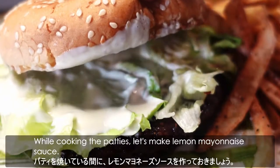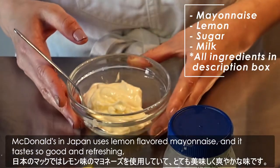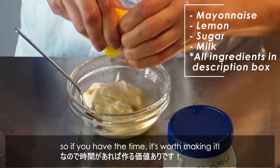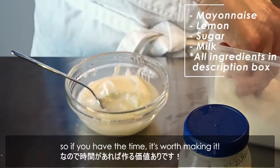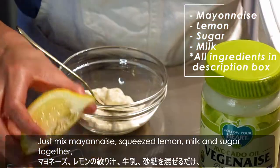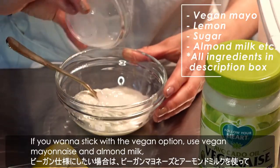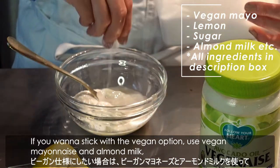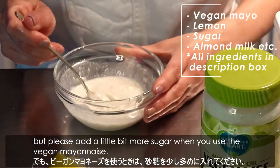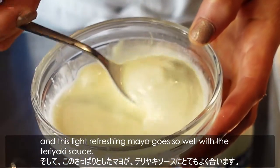While cooking the patties, let's make lemon mayonnaise sauce. McDonald's in Japan uses lemon-flavored mayonnaise, and it tastes so good and refreshing. So if you have the time, it's worth making it. Just mix mayonnaise, squeeze lemon, milk and sugar together. If you want to stick with the vegan option, use vegan mayonnaise and almond milk — please add a little bit more sugar when you use the vegan mayonnaise. This light refreshing mayo goes so well with the teriyaki sauce.